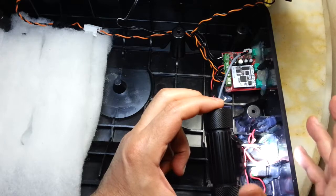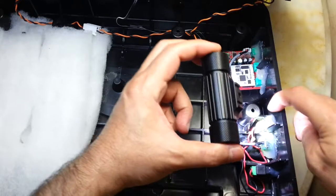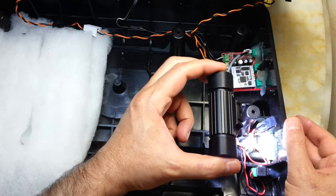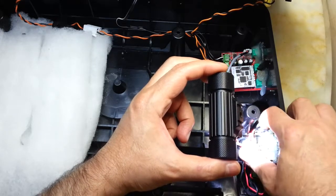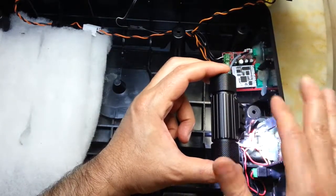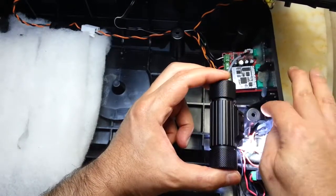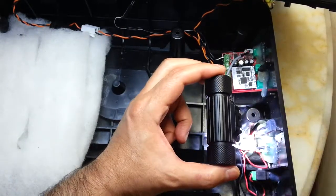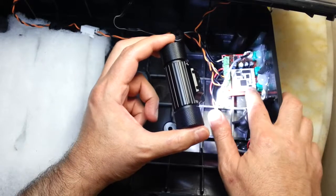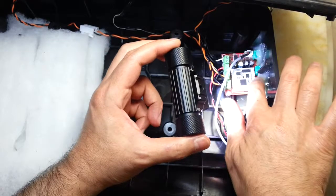Here is the power on/off rocker switch. Again, air was making a buzzing noise when it was escaping through the gaps, so I had to fully seal all around it. And here is the TPA 3110 D2.